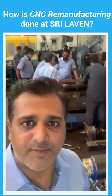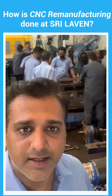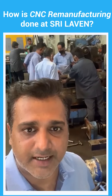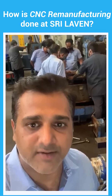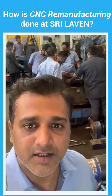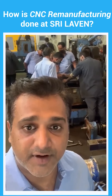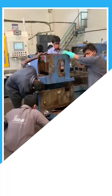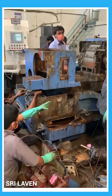A lot of you guys have been asking how we remanufacture CNC machines. In the background you can see these machines we received from the US recently — these are Cincinnati centerless grinders, 325-12 centerless grinders to be specific. So over the next couple of weeks I'm going to walk you through the different steps and procedures that we follow in remanufacturing. The first step is a complete detailed study of the machine.